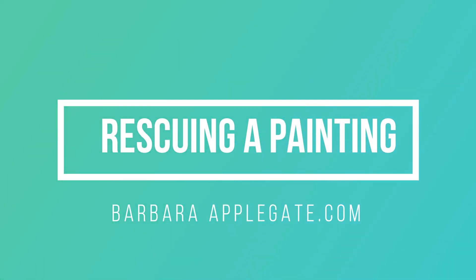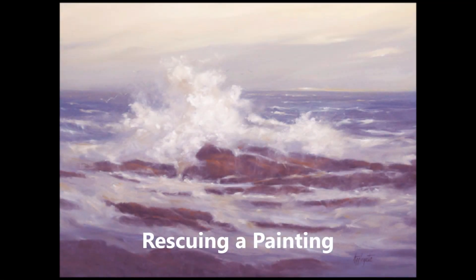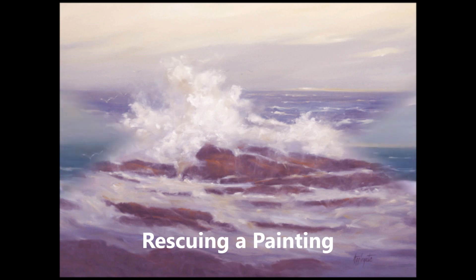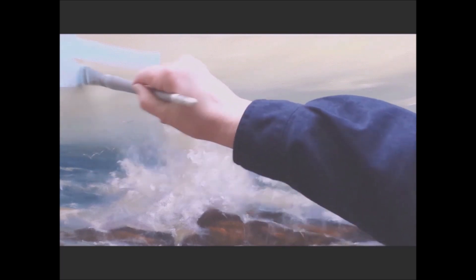Hi everyone, I'm Barbara Applegate and today I'm going to be rescuing a painting. I painted this painting a couple years ago and I thought it was complete, but I've just never been happy with it. So today I'm going to paint over this really dry oil painting.